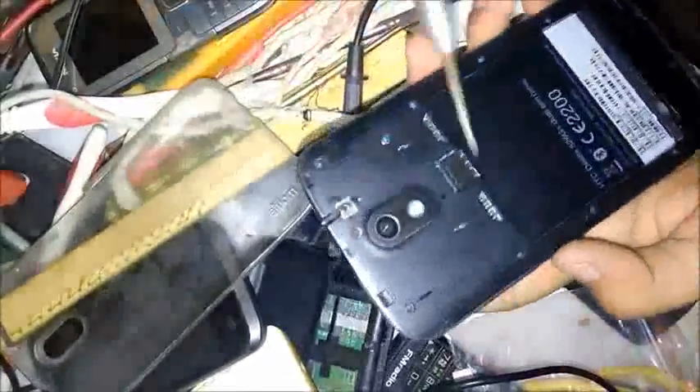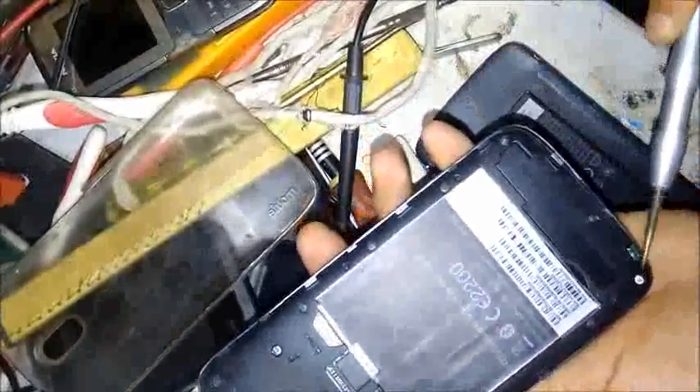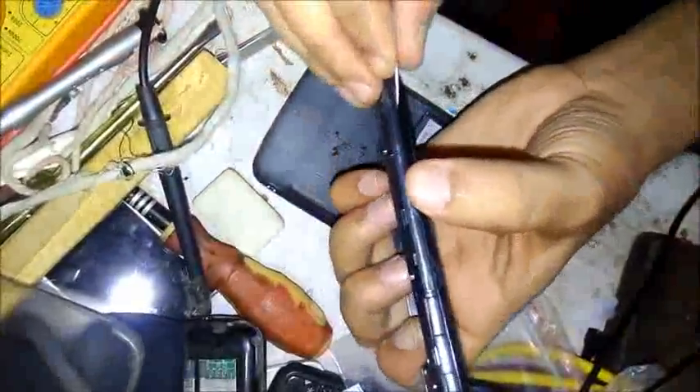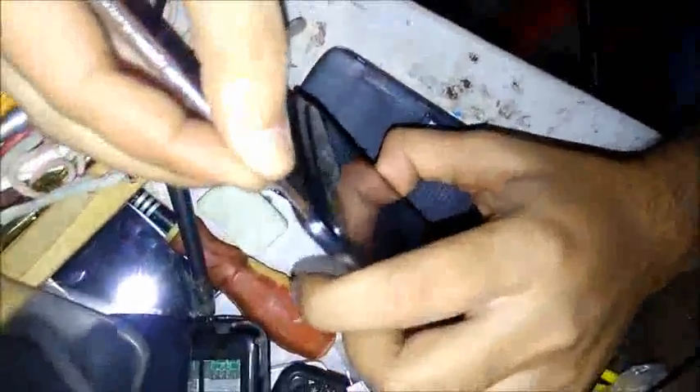the battery. Now you can find screws here: 1, 2, 3, 4, 5, 6, 7, 8, 9, 10, 11, 12 — 12 screws are here, so we should unscrew them first. Now we have unscrewed all the screws. Take the opener and open from the upside. If you have nails you can also open it easily.